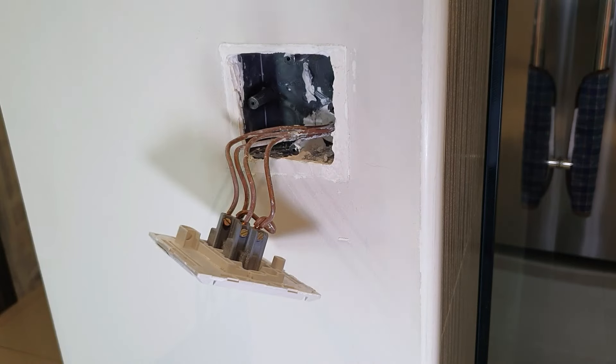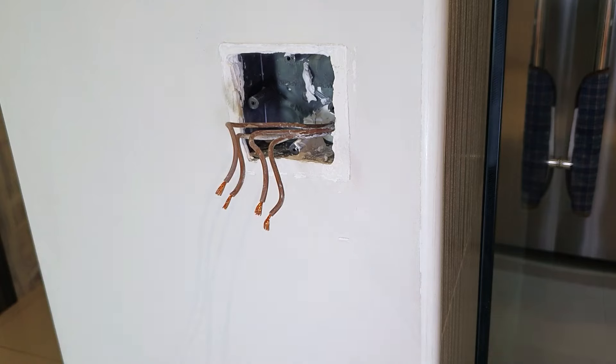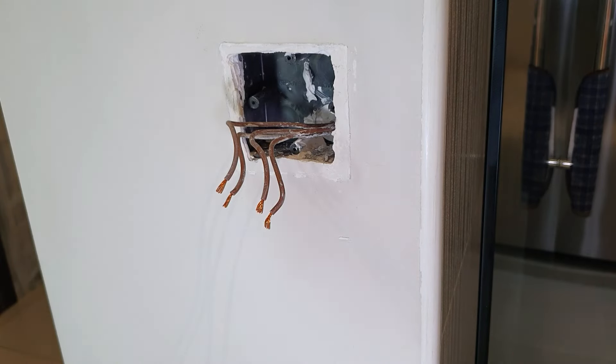But just in case you do something like this and mess up every wire and you do not know which wire goes where, I'll teach you in this video how to identify the wires and connect the right wire to the right switch.